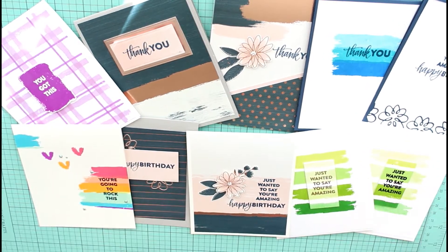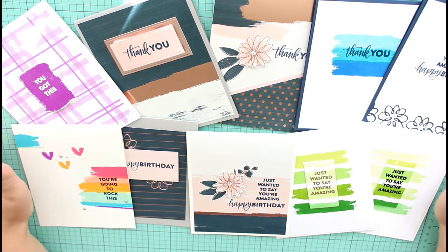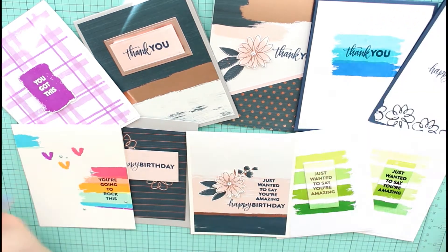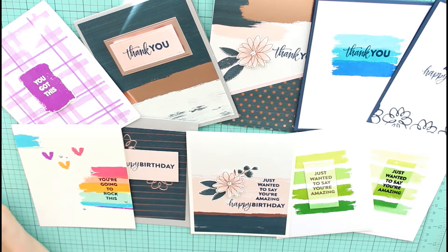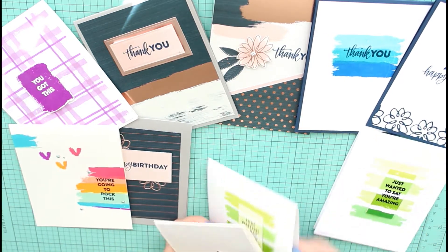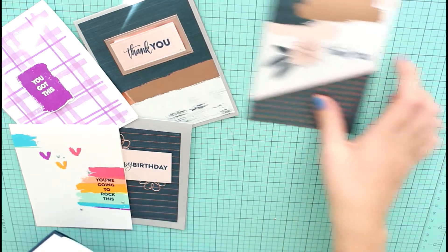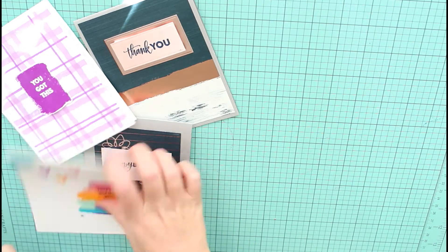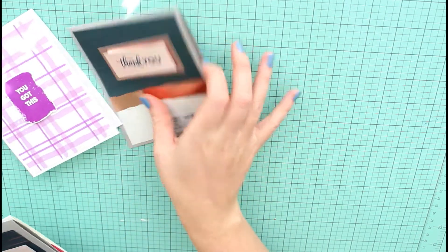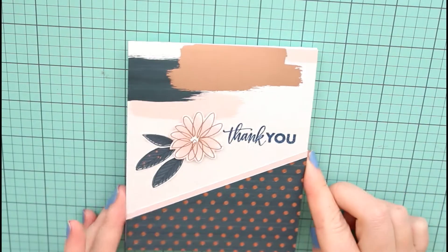Hello and welcome back to my channel. Today I am back with another 10 card one kit video. I want to say thank you to everyone who liked the last video — it got great feedback, so I'm going to try and continue to make 10 cards with each kit. I'm not going to lie, this one I started running out of steam a little bit towards the end. I have some cards I really like and some cards that I'm just meh about. I'm going to go through the video kind of fast because I just don't want to make it too long.